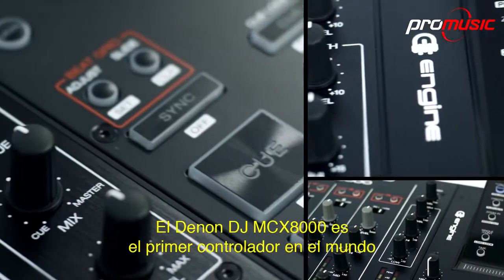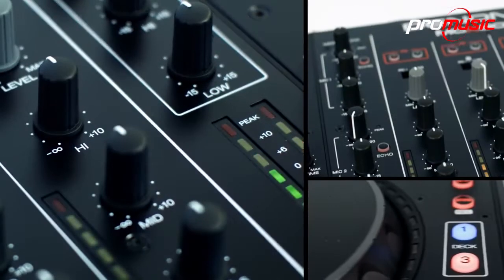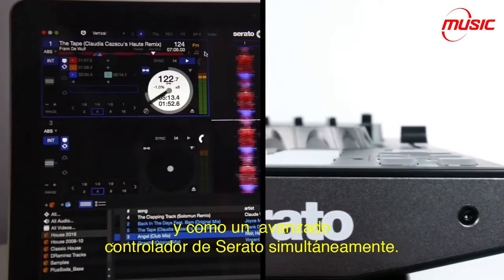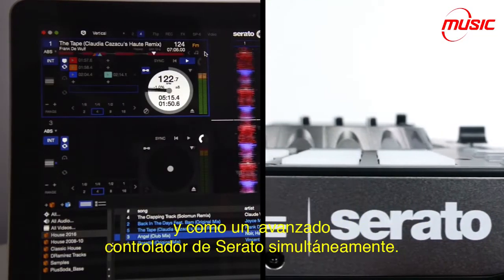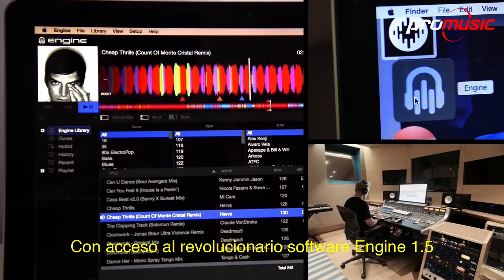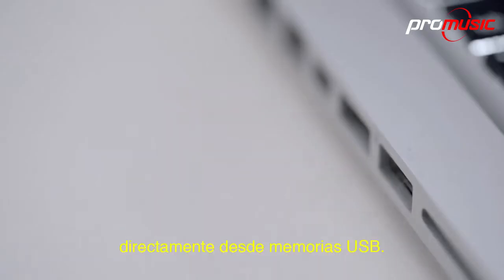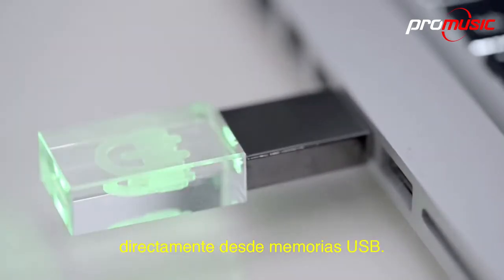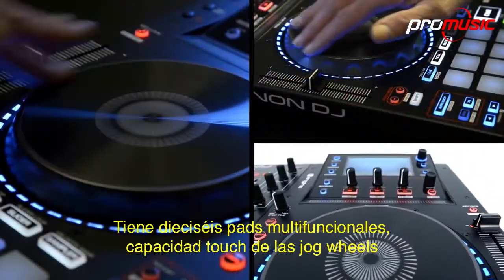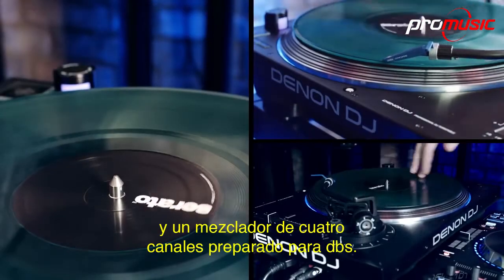The Denon DJ MCX-8000 is the world's first DJ controller that can run both as a standalone with Engine USB playback and as an advanced Serato controller simultaneously. With access to the revolutionary Engine 1.5 software, DJs can now perform without the necessity of a computer, direct from USB sticks only. It has 16 multi-performance pads, touch-capacitive jog wheels and a 4-channel multi-input mixer which is DVS-ready too.